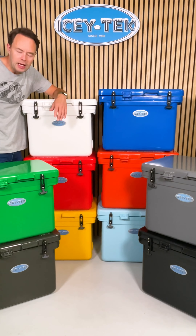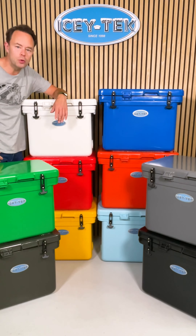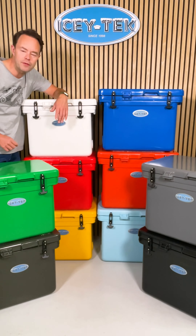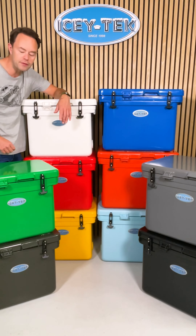Let's take a really quick look at the Icytech 40 and 55 litre cube cool boxes. These are the 40s on this side, this side is a slightly bigger 55 litre, but all of these colours you see here are available in both the 40 and the 55 litre.